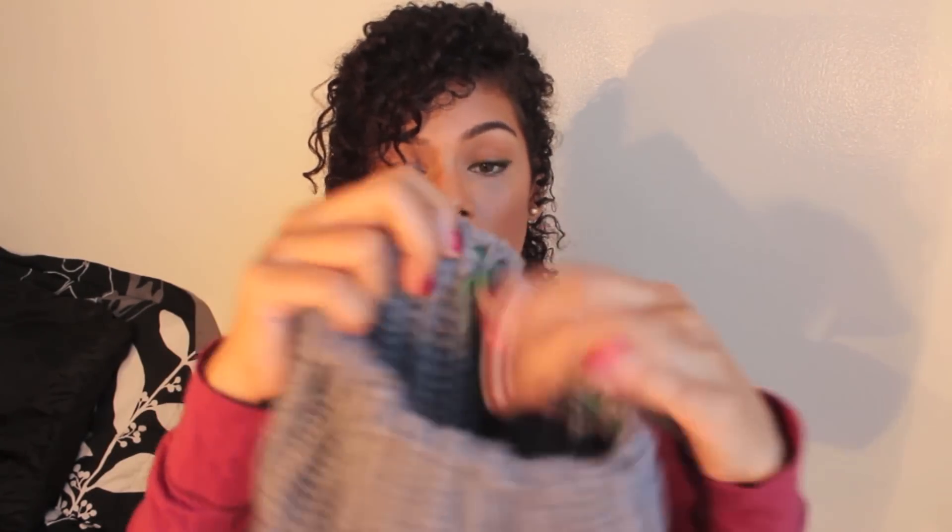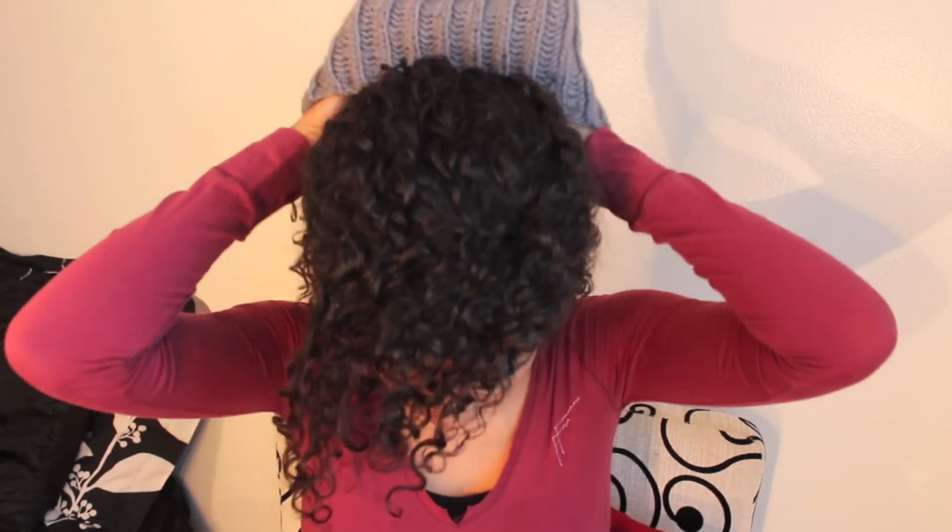The shoelaces kind of fit through the knitted parts like you're sewing through it, and once you get to the back, you tie it like normal laces. That gives the hat more hold on your head — mine was super loose but I loved it. With this hairstyle you can put your hat on, pick up your hair, tuck it all in, and when you take it off, your hairstyle is still intact.